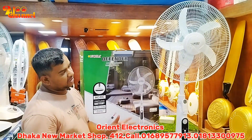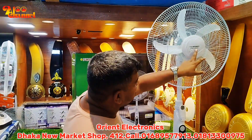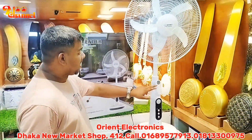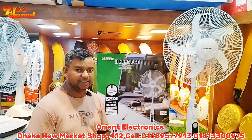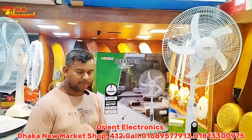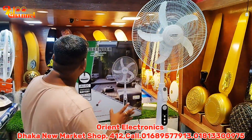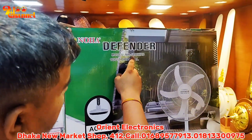Hello, Assalamualaikum. This is the 3rd government of the Rechargeable Family. This is the Defender. We have a 988HRB. This is the double battery and the new empire battery. We have a remote control. This is a perspective that no defender has 978HRB.